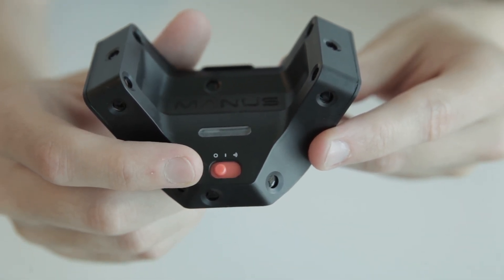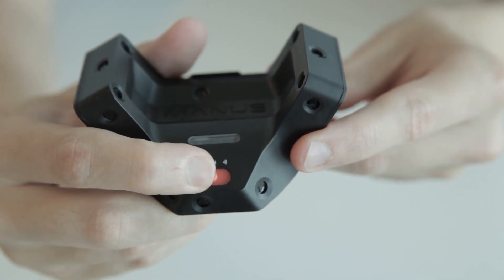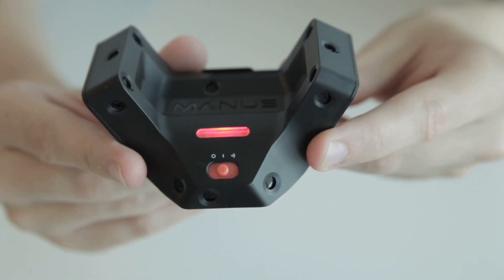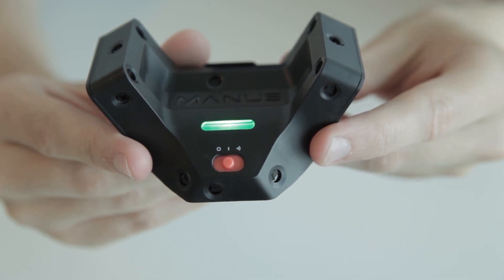When the tracker is turned off, the switch is on the left side. To turn the tracker on, push the switch to the middle. While starting up, the LED is red. When the tracker is turned on but not connected, the LED will stay green and occasionally blink red.